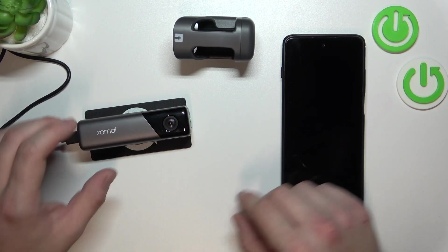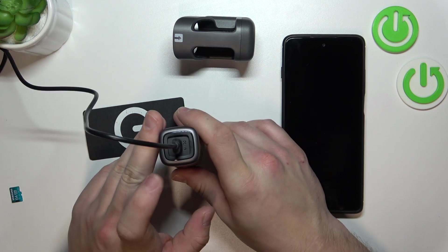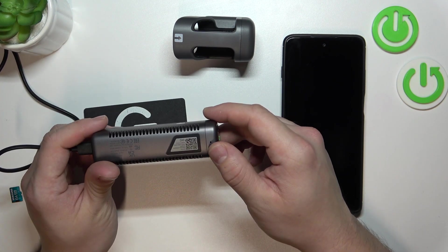Firstly, take a look at the camera itself. Right here we've got the lens, power button, charging port, microphone, serial number and ventilation port.